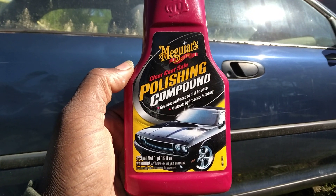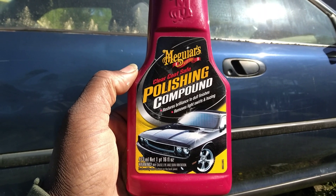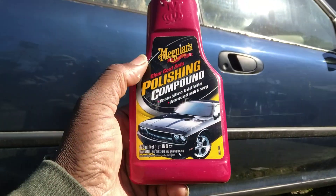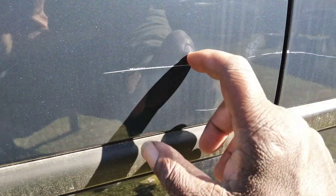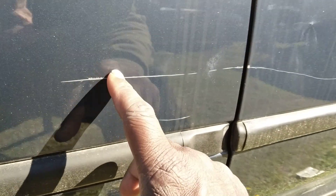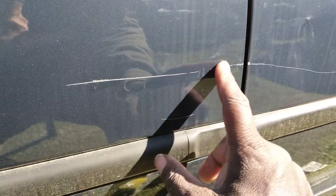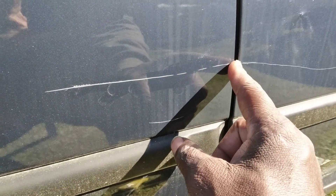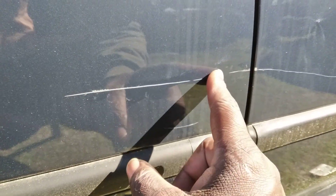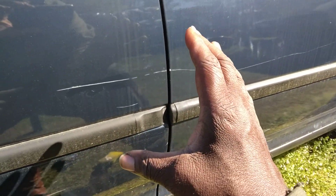It says here: McGuire's polishing compound restores brilliance to dull finishes, removes light swirls and hazing. And that's all we're trying to do. This is a severe scratch — I really don't even want to work this part because I can see the paint is gone right here, but being it's so bad I'm just gonna try to work this whole scratch area.